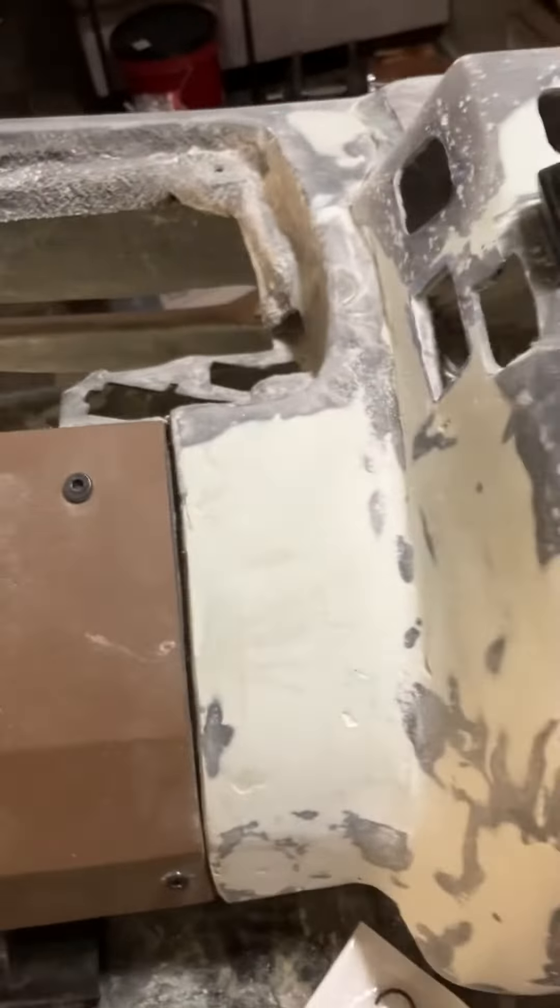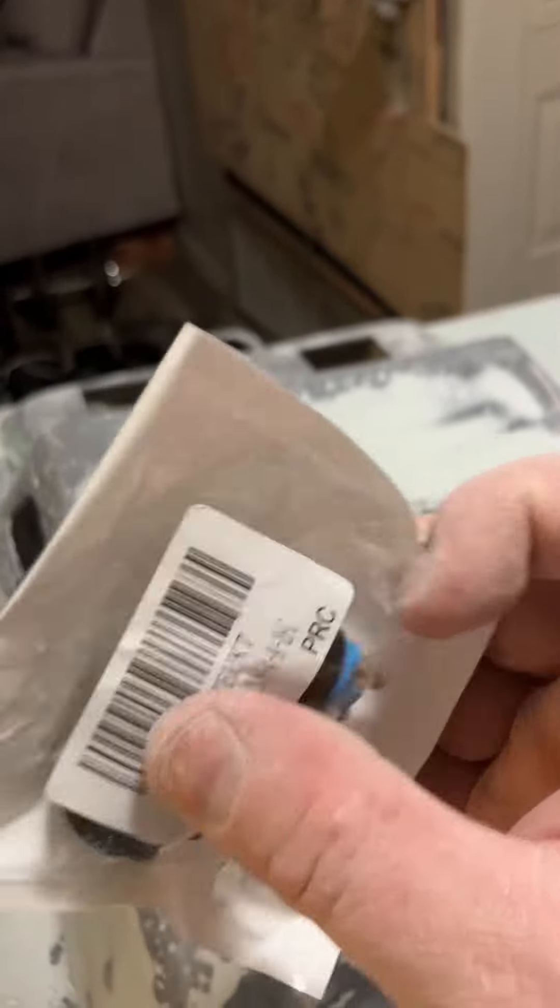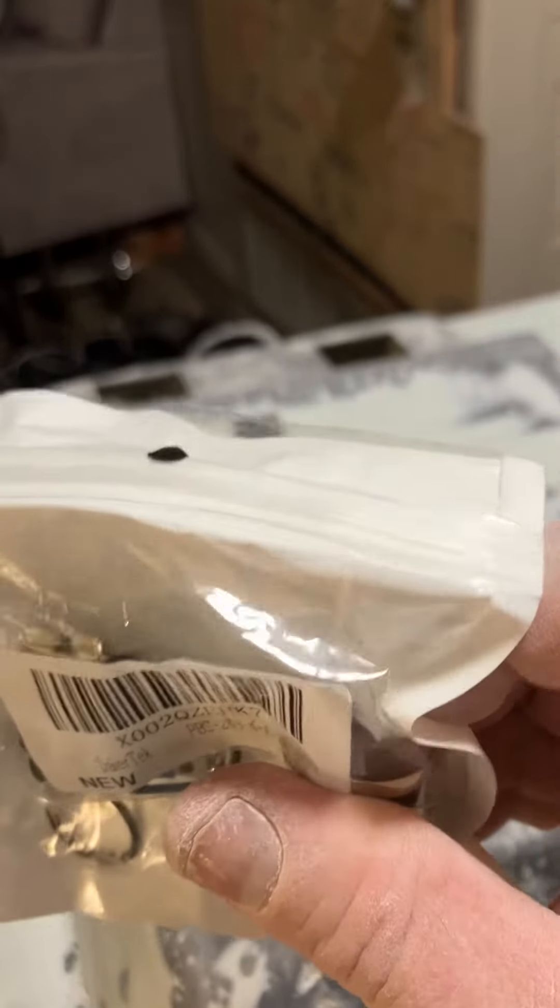Next, momentary push button for popper doors.